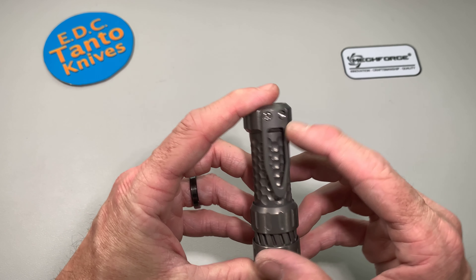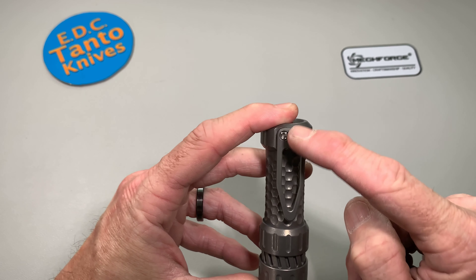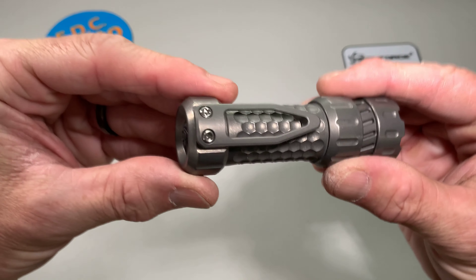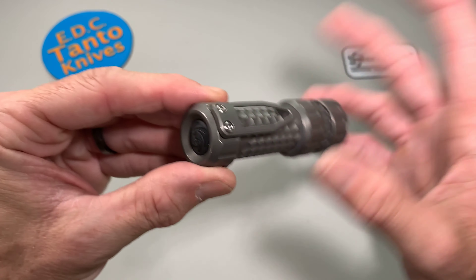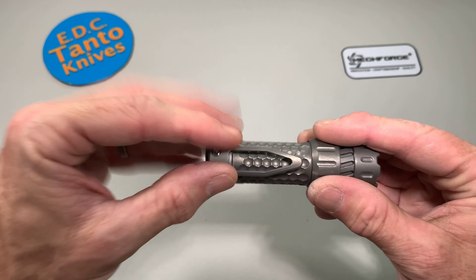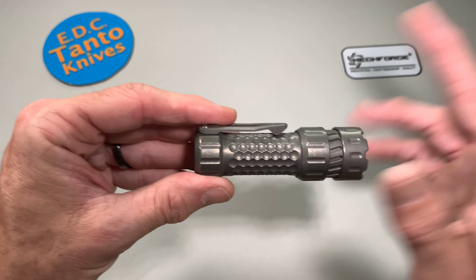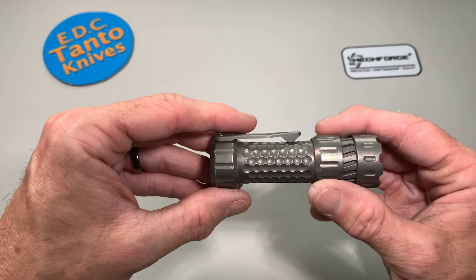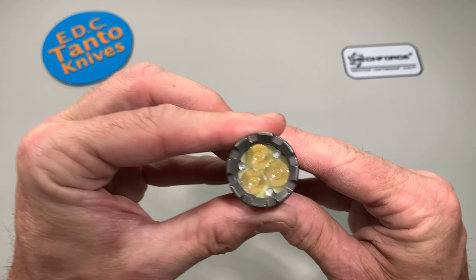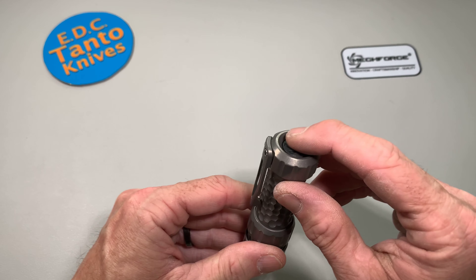They also changed the pocket clip to a two-screw side-to-side mount instead of two screws up and down, because that allows you to change the pocket clip to a lot of custom pocket clips that other guys are making. You can take this pocket clip off and put a better or different one on there. A lot of guys were complaining about that, and I agreed with them — that's actually why I held off from buying the flashlight.